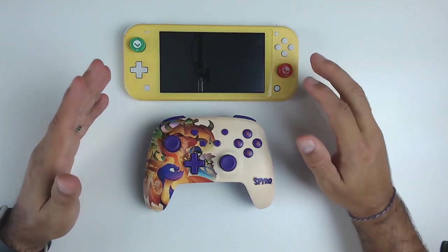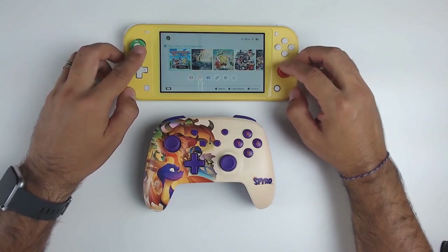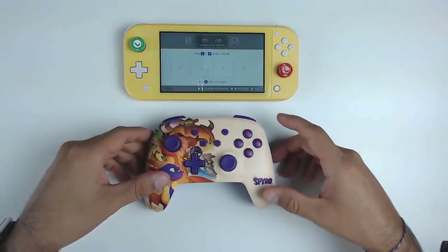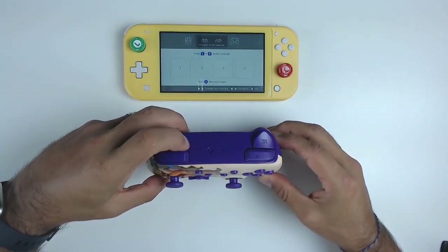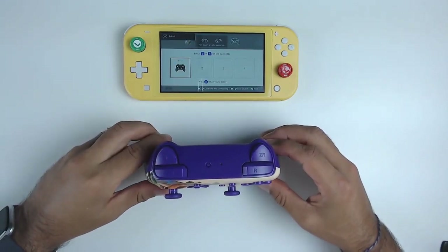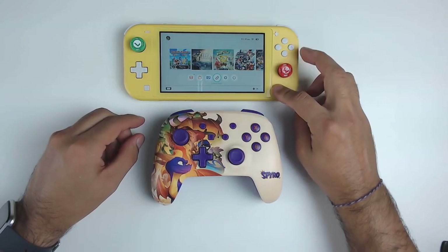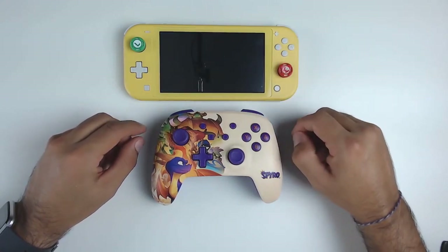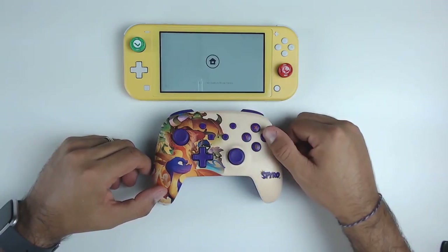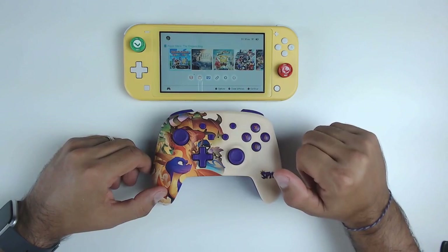A quick overview of the syncing process: this syncs very much like the official Pro Controller. You go to your controllers and change grip order, hold down the syncing button at the top for a couple of seconds, and the controller will sync up directly with your Switch. Also, this controller does wake up your Switch — if you press the home button once the controller is synced, you don't have to physically turn your Switch on.